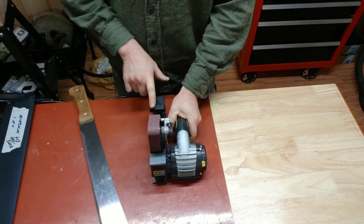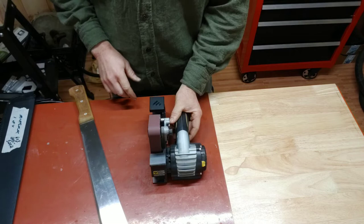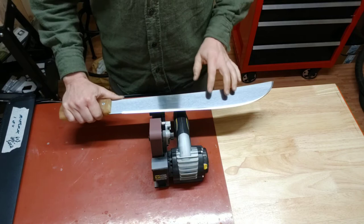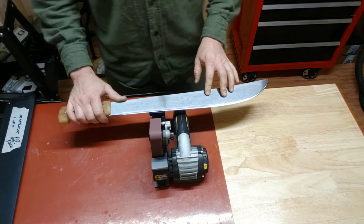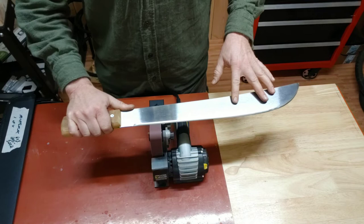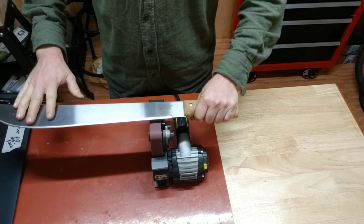Turning it down a little bit. For the coarse grits, generally speaking, low speed and high pressure. For the finer grits, the general practice is more speed with less pressure. I can see the burr coming up as I go down, so I know I'm at the edge. One pass on that side — I can see the burr coming up on here. So that's good.